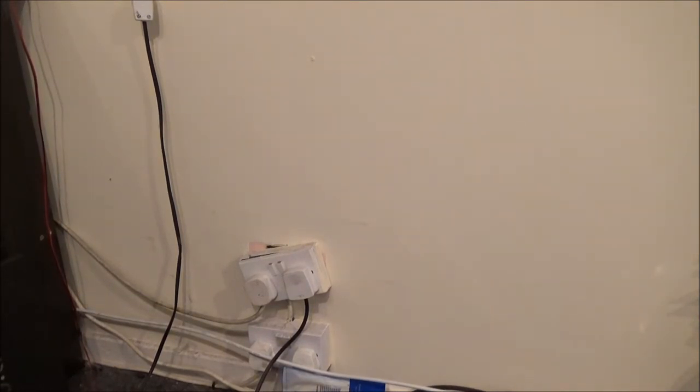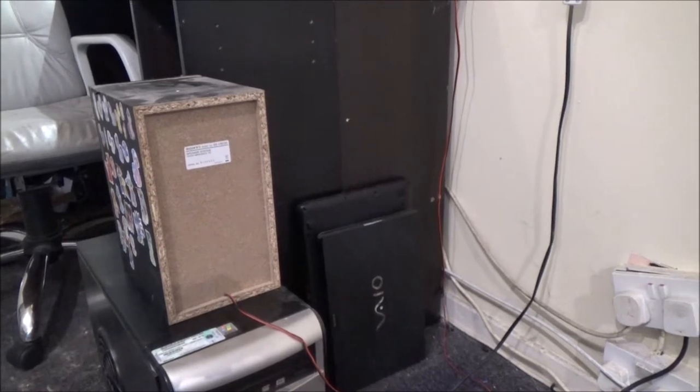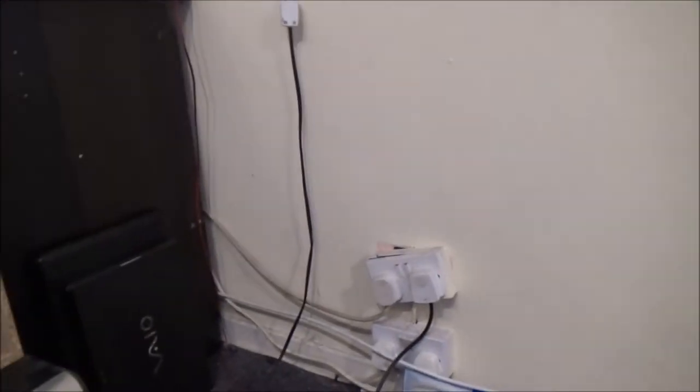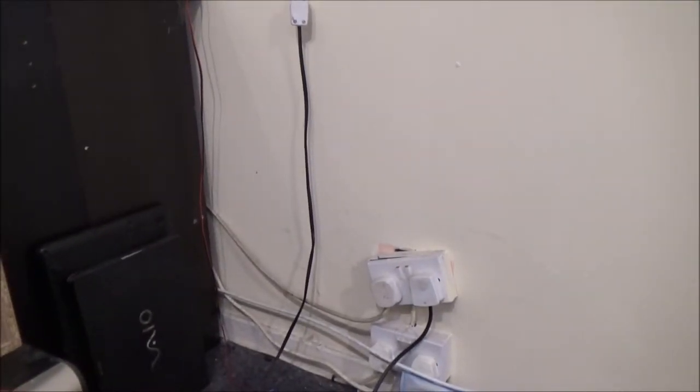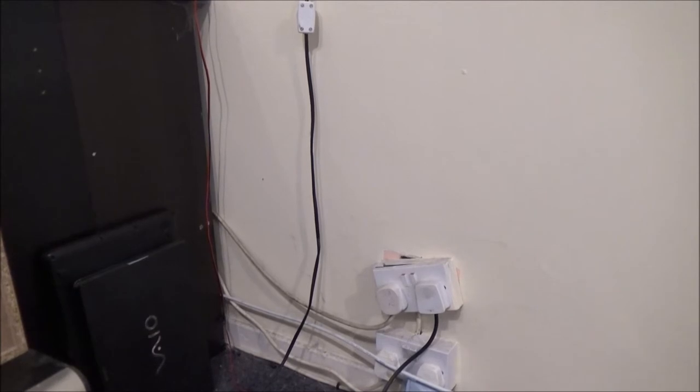That outlet — basically what happened is: this speaker that you can see the back of there was up there on top of the computer. I stuck it up there because it used to sit on the bench that was here. I needed to move it to take the bench out. The only problem was I forgot I'd put it up on top of my computer. I sat down at the desk, nudged the desk, and the speaker fell off and went smack straight into that socket.